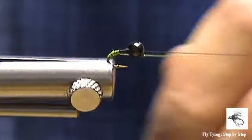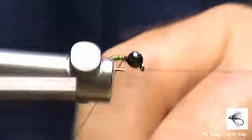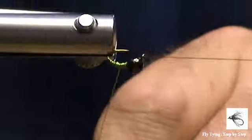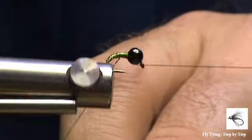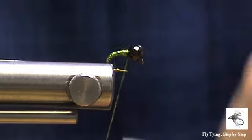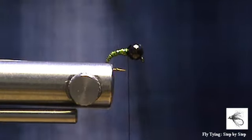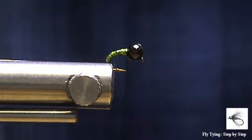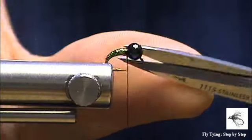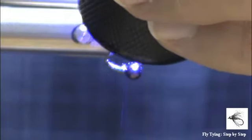Sometimes tying small flies takes more time than tying large flies. I'm just going to continue with wraps forward up to the bead. And you can come back a little bit if you want to create a bit of a taper on your fly. After locking my material in place we can trim that away. I'm going to use some UV resin just to secure the material.